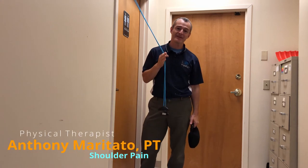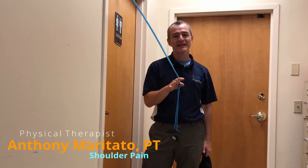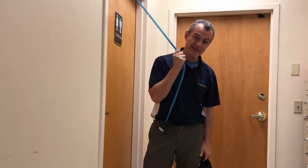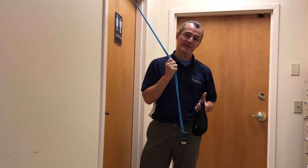Good morning, guys. Tony Maritato, physical therapist here. And in this video, I want to show you how to turn a simple over-the-door pulley system into a resisted cable system.